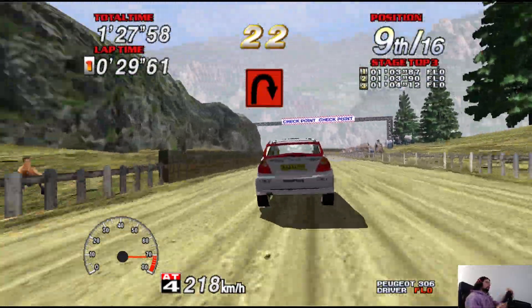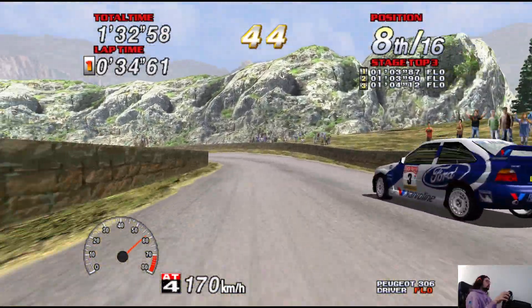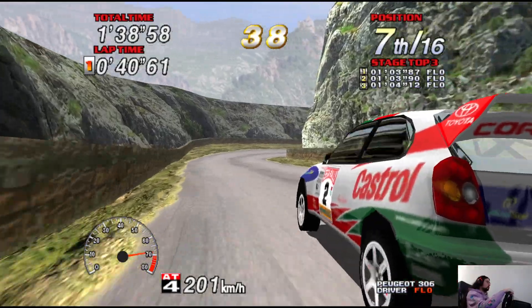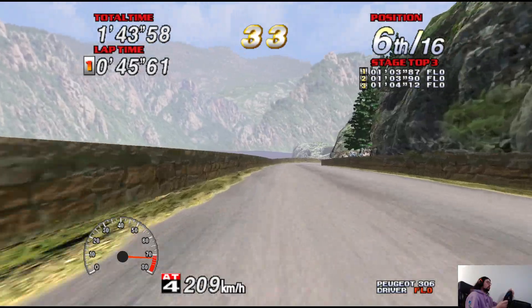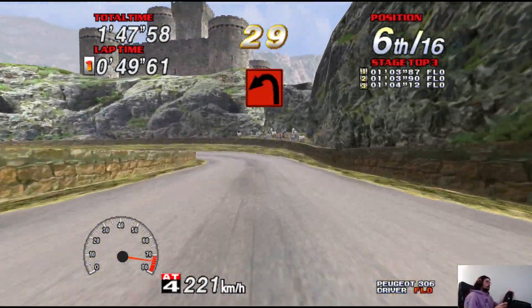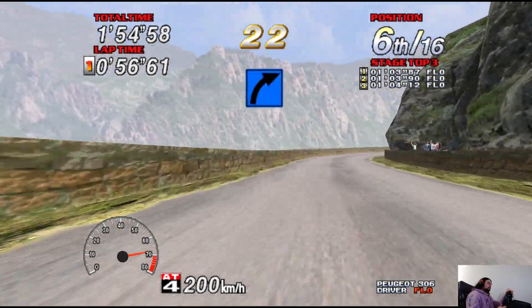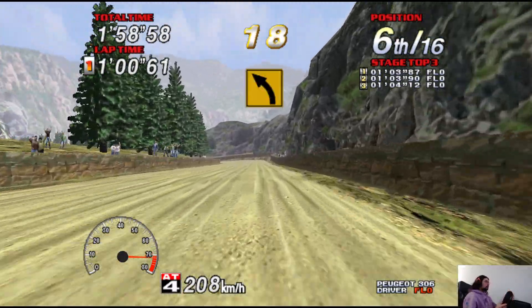50, caution! 100, medium right! 150, caution! Open hairpin left! 100, long medium right! 50, long easy right mate! 100, in gravel! 100, medium left!